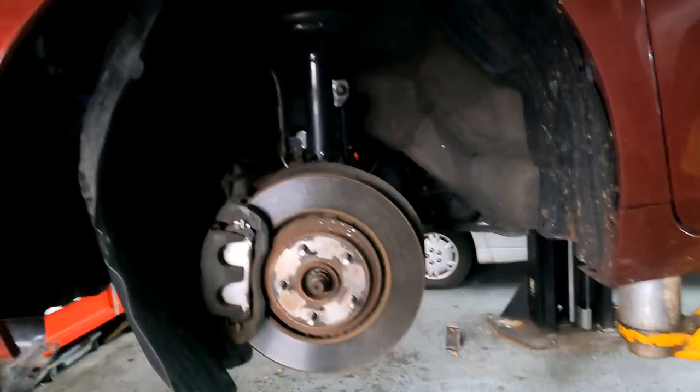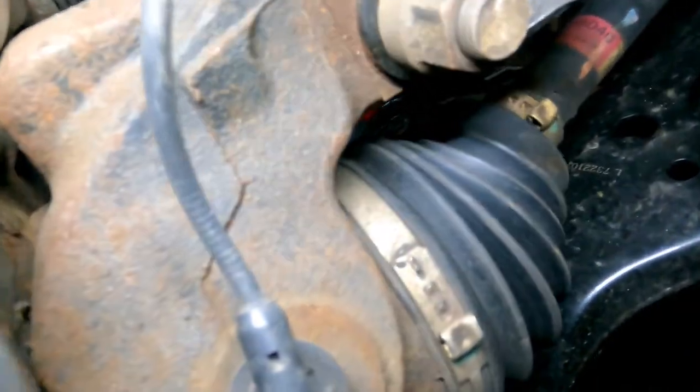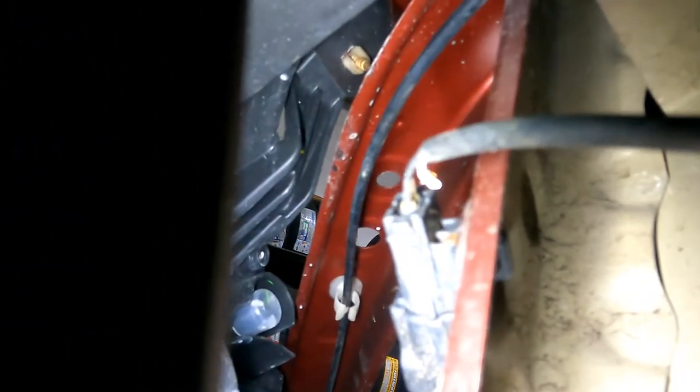After confirming the issue, I do a visual inspection and check for ground and power. Starting from where the sensor fits in, it all looks good. It goes behind the fender shield right here — and as you can see, this cord has the problem right there: the wire is cut right by the connector.